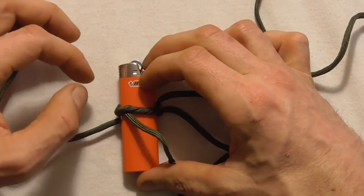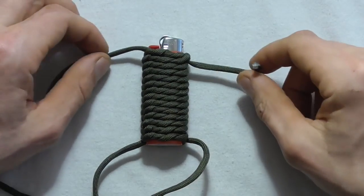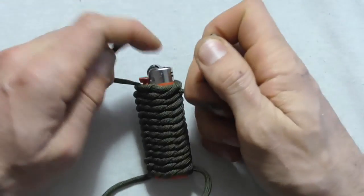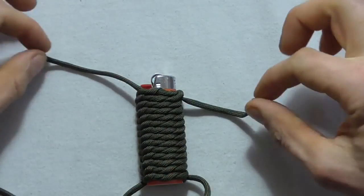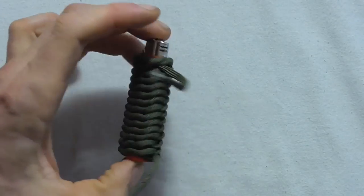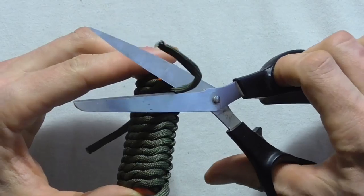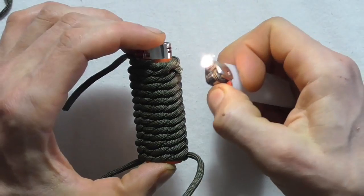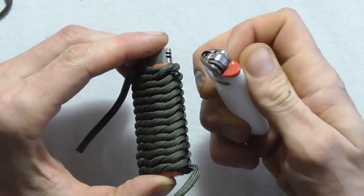Once the double overhand knots are tied all the way down the lighter, go back to the short piece at the top and pull it as tight as you can. You might want to use a couple of pairs of pliers on either side to pull it really tight. Then snip and singe all of the ends — snip them short, use another lighter to singe the end, and press it into place.